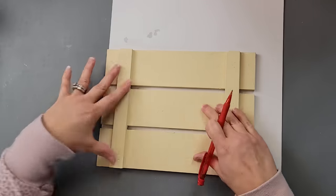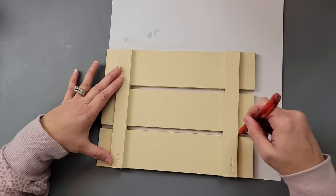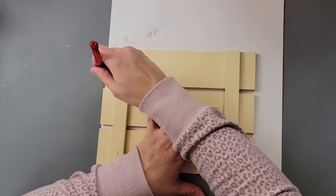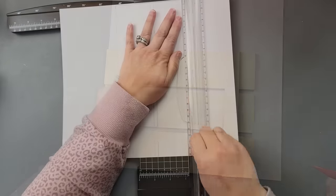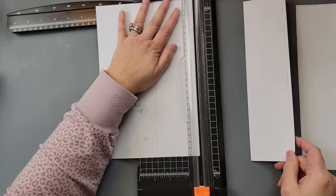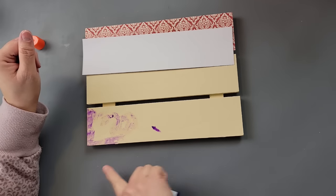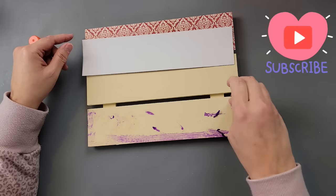Once it was all dry I laid down a piece of paper from a paper pack I found at Hobby Lobby on clearance and traced around my palette so I'd know where to cut. I originally made three strips planning to cover all three, but after I had the paper cut out I realized I really liked leaving the middle one uncovered.